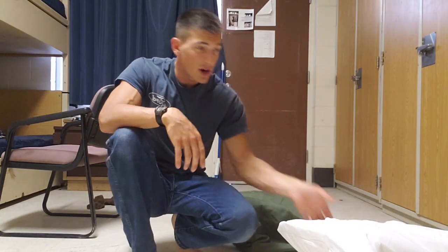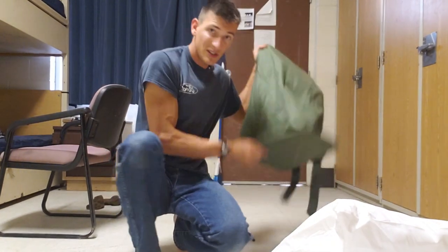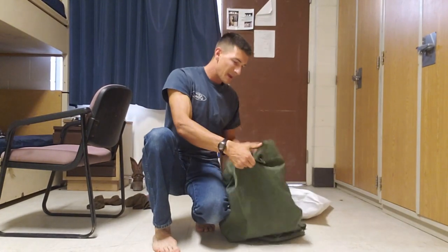For the purpose of this video, I'm simply going to shove some pillows in my sea bag to make it look like it's full. As you can see, we've got the nice square bottom, something to sit on the ground. So we're just going to shove those pillows in there and see how it looks.